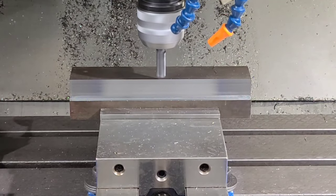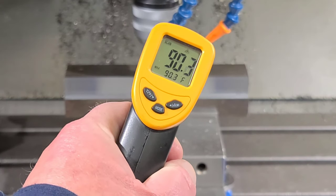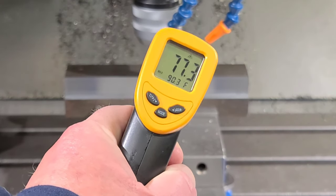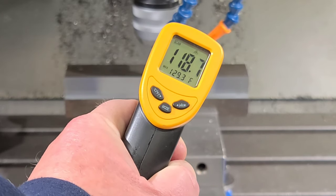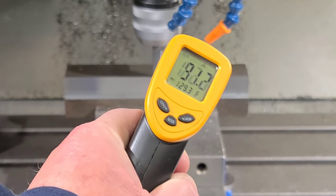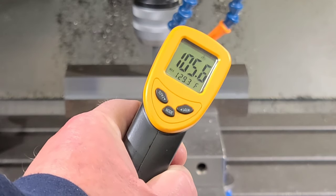We're about halfway there. I'm going to show you the temperature of the material. At the warmest point we're at about 120 degrees or so — it's not getting hot enough to really do anything to change the material.